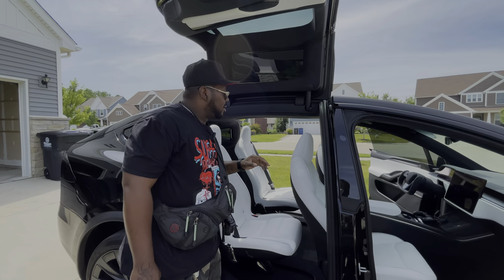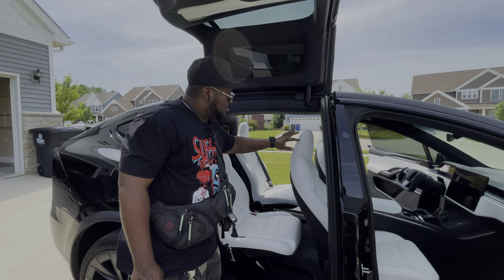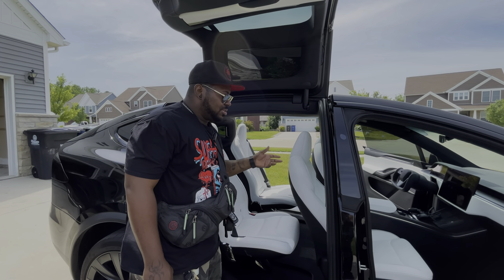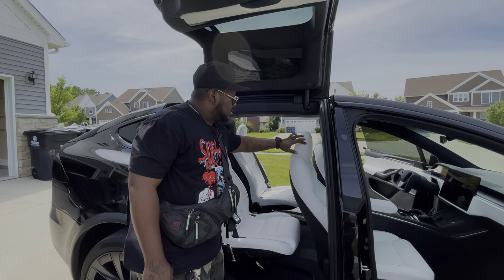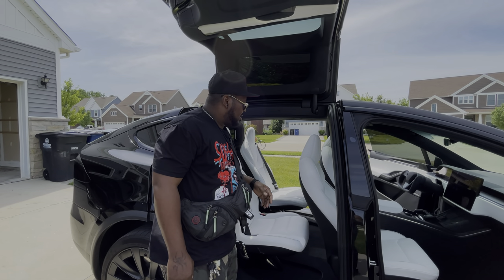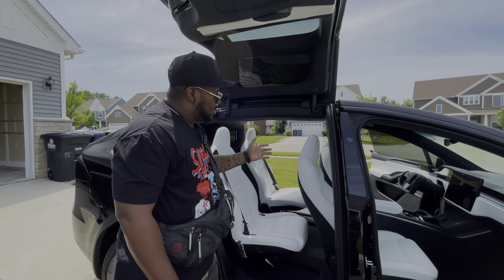Another big irritating thing was when I took delivery of this vehicle, I noticed there was loose stitching in the headrest. I don't know if they actually replaced the whole seat or just fixed the stitching — I'm pretty sure they just fixed the stitching instead of spending all that money replacing the whole seat. I'm glad that's fixed. Looking around, it looks good.